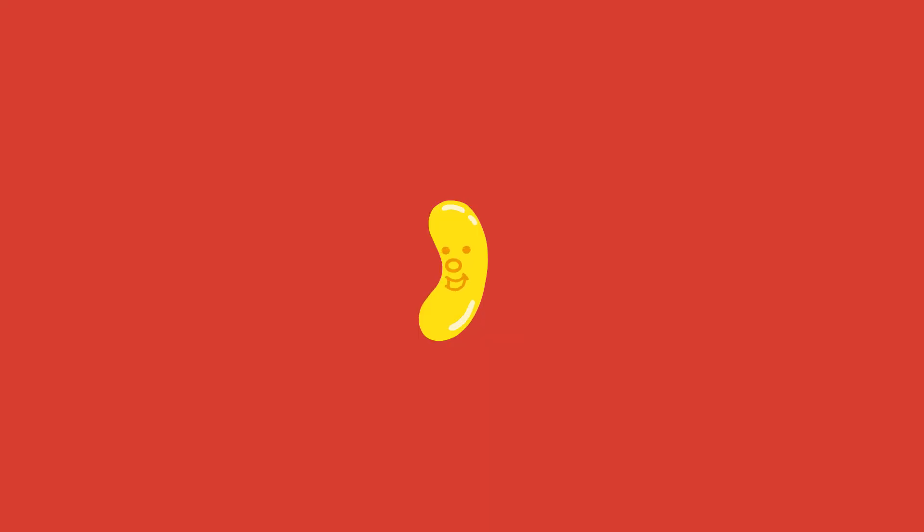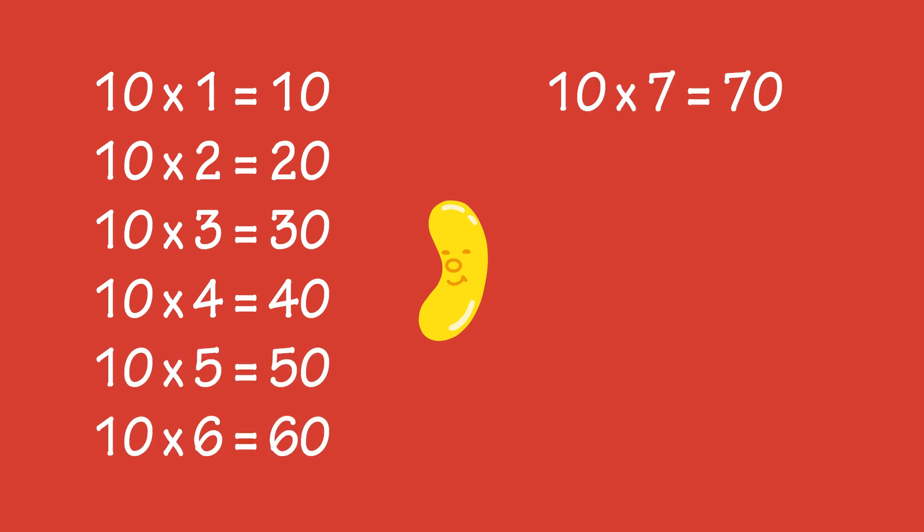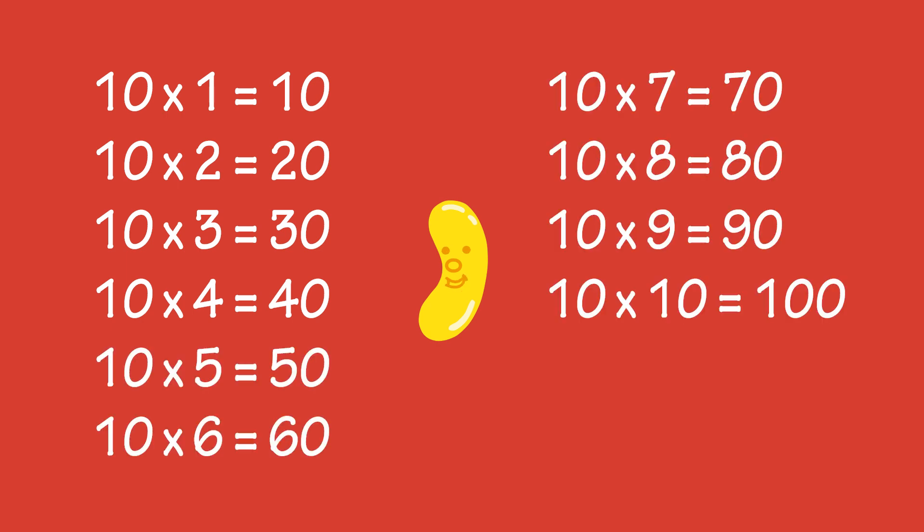If you can do skip counting, it makes learning the times tables easier. Skip counting by tens and the ten times table both involve counting in multiples of ten.